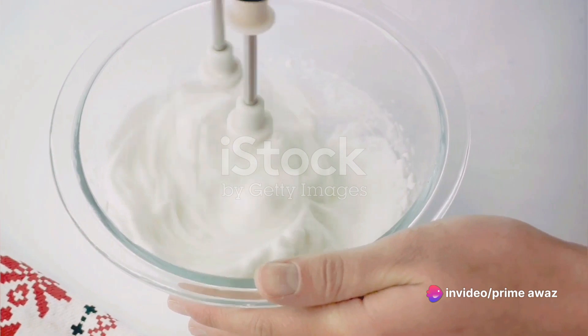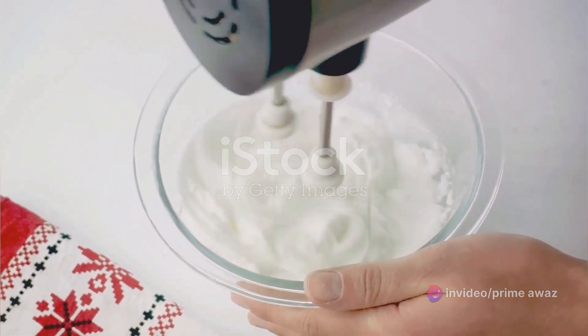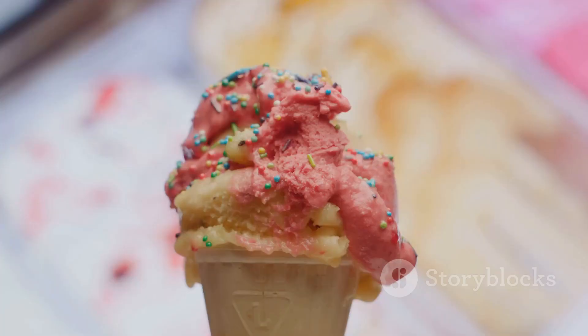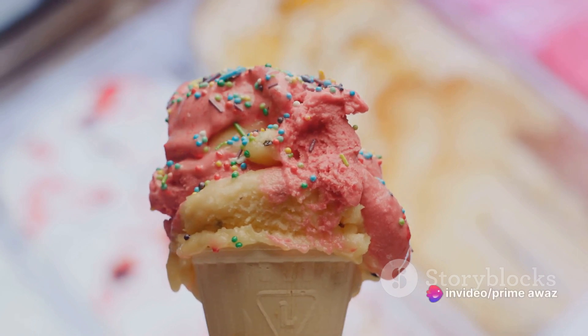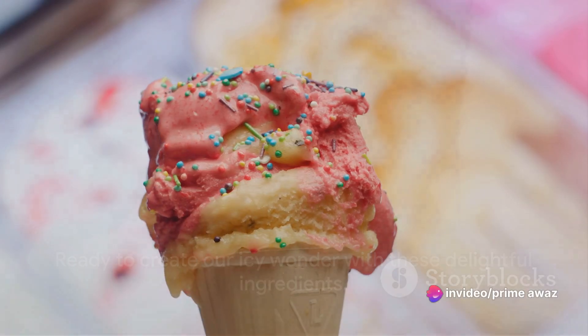Then we'll need whipped cream, light and fluffy, to enhance the texture. And finally, the toppings — the cherry on top, if you will. Choose whatever you love: sprinkles, nuts, fruits, or even more ice cream. With these ingredients, we're all set to create our icy wonder.